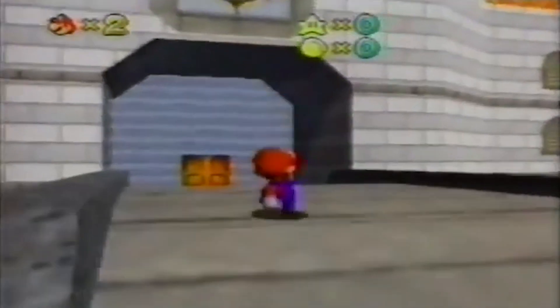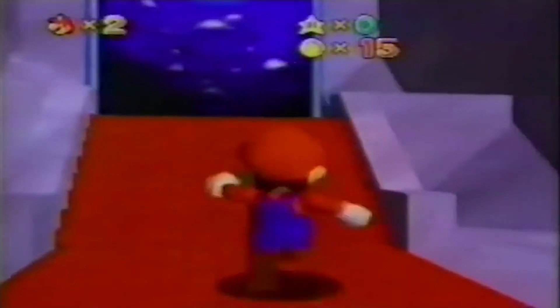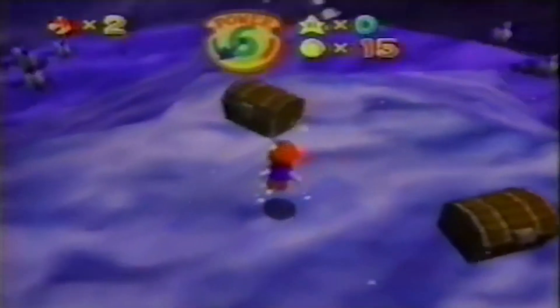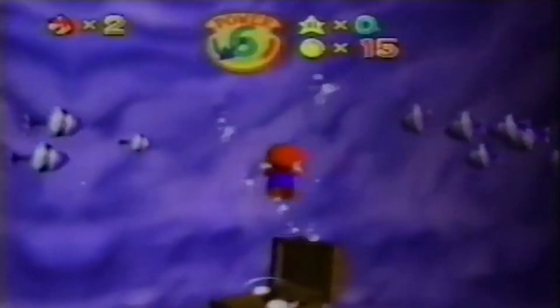So here it is — Super Mario 64. And yes, you are watching the game screen. Amazingly, this is not a rendered graphics demo. It's what you get when you play the game.